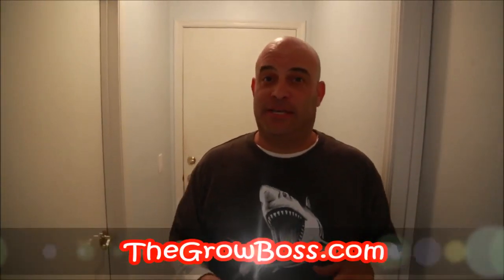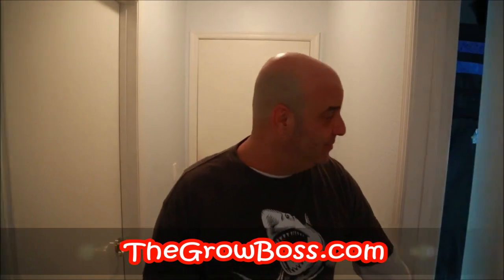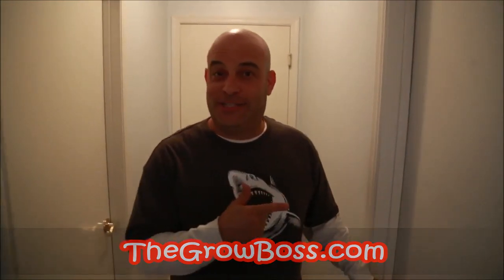Hey, I'm the Grow Boss and this is Garden Rescue. Before we take a look inside this week's garden, let me tell you a little bit more about it. This guy came to me years ago — we call him Old Navy. He grows for him and his wife, and he was awful when he got started.